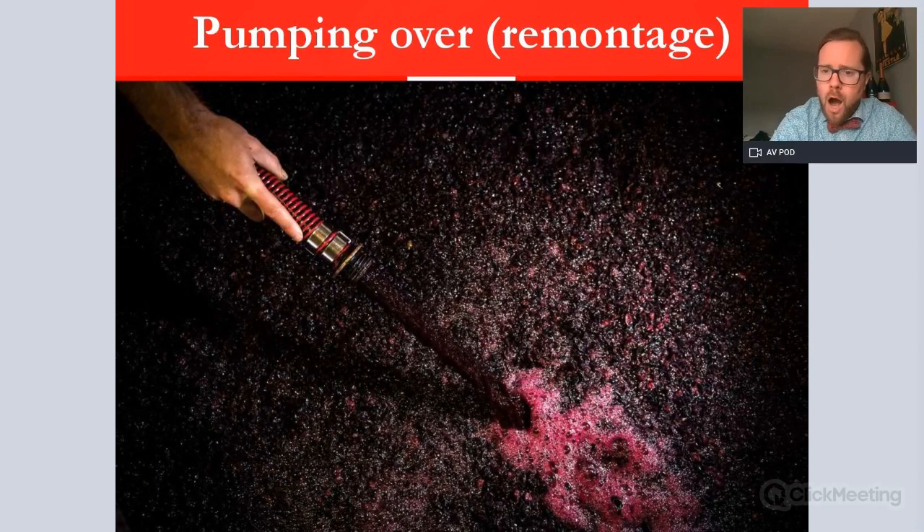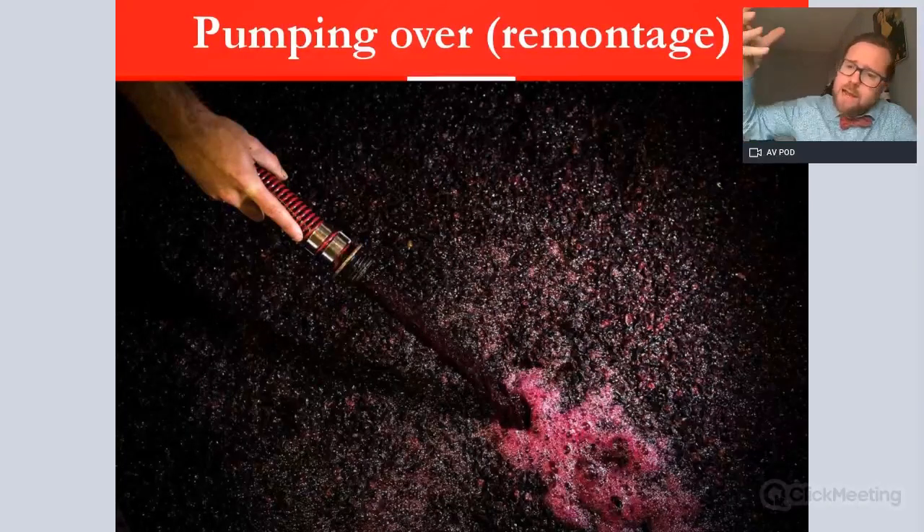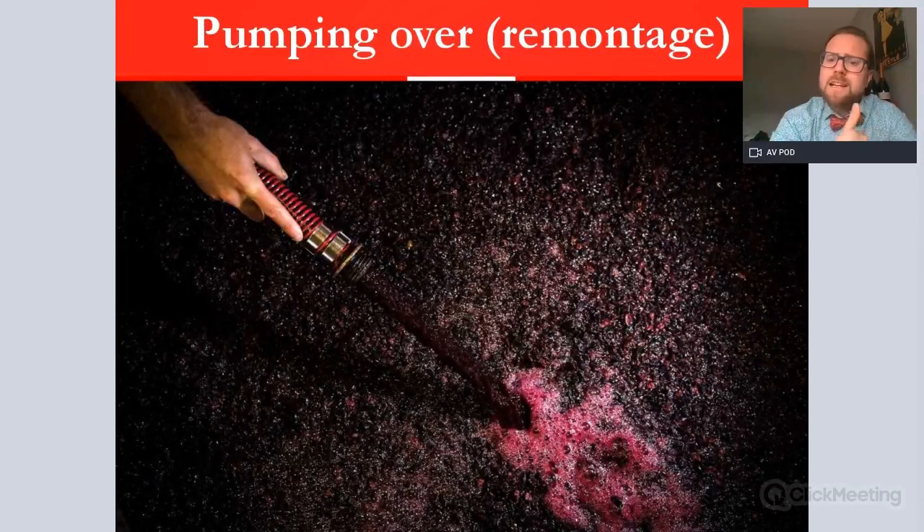The next technique is called remontage in French — pumping over. The cap rises to the top and juice sits below it. Juice is drawn off from the bottom by pump and sprayed back onto the top of the cap, mixing everything together in a cyclical, repeated method. This keeps the cap moist and regulates temperature. It is slightly more aggressive, and some winemakers are reluctant to use it because mechanical pumps are seen as detrimental to quality. However, it is very useful for large productions and big vats where it is difficult to be more hands-on.